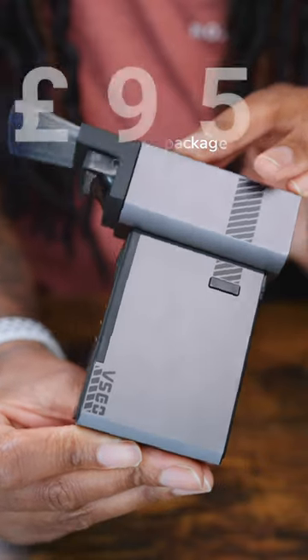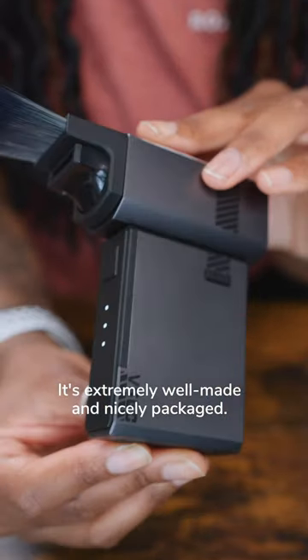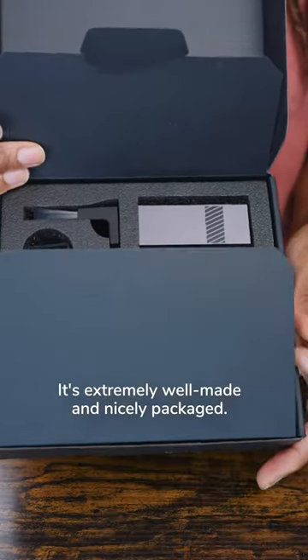At the time of sharing this video, the whole package comes in at around £95. It's extremely well made, has a high-quality feel, and it's really well packaged up.